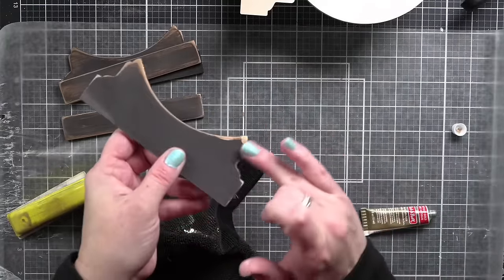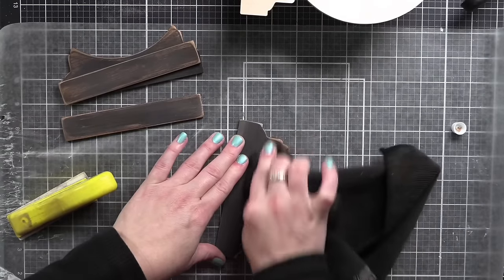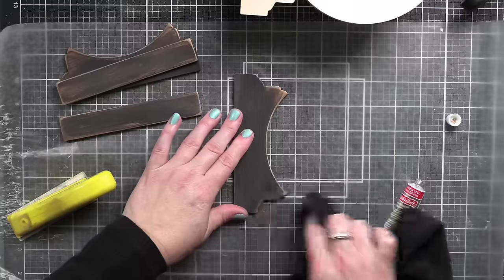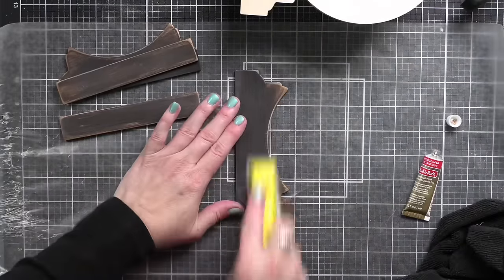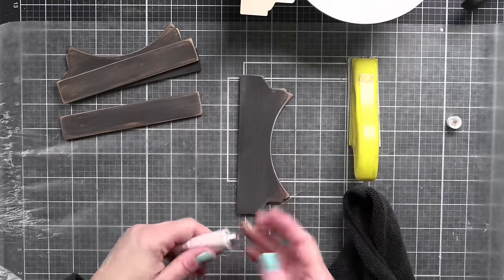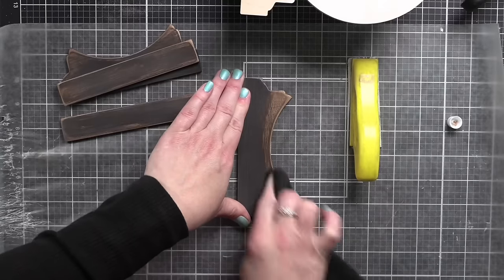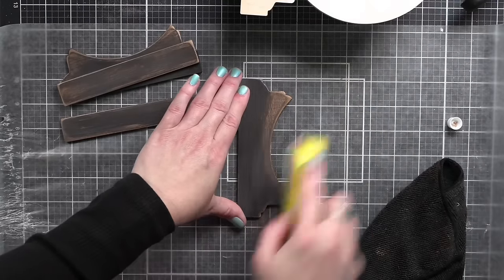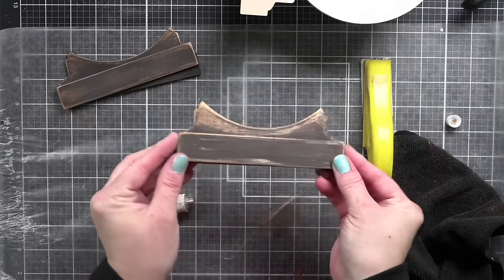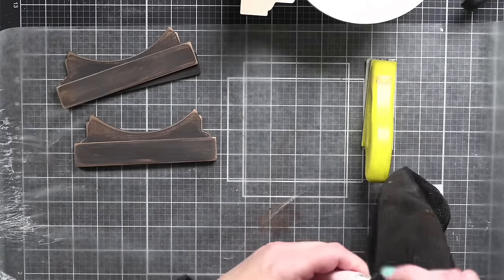I think it looks absolutely amazing. I'm not going all the way down the sides because we have that layering piece, so just kind of that rounded edge. I wasn't sure if I wanted to add this to my snow globe, but ultimately I decided I think I do — and I'm glad I did. I feel like it flows. This antique gold around the snow globe gives it a little shimmer and shine that gives it maybe a little bit more of that glass look. That's what I'm going for.